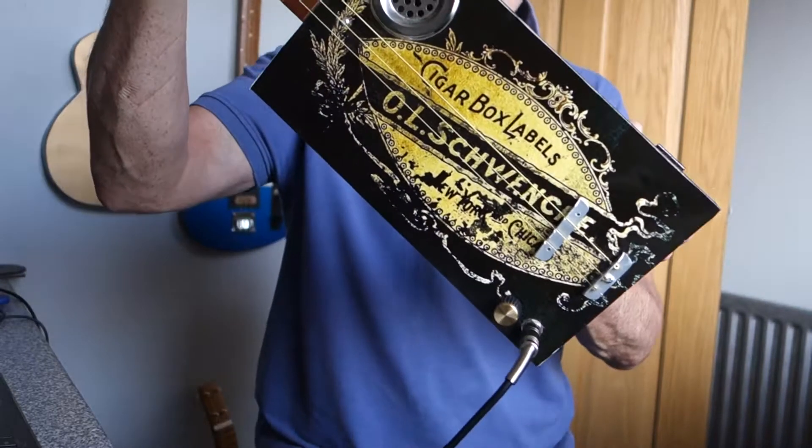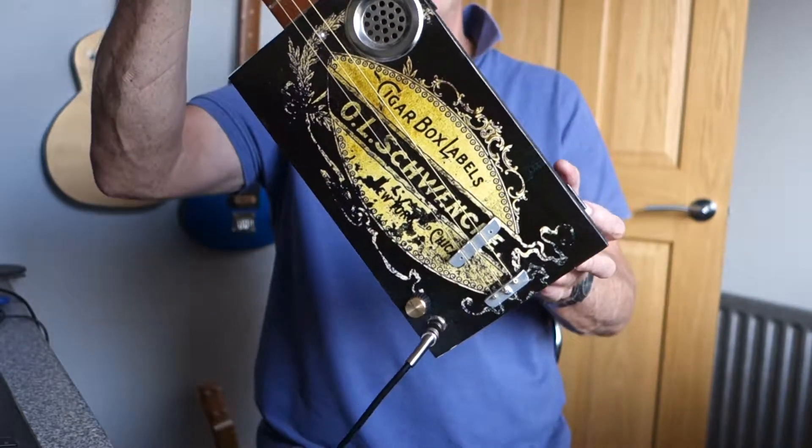There you go, that's the Lefty Schwenk cigar box labels design. Hope you like it. Thanks for looking.